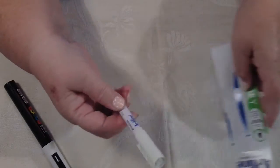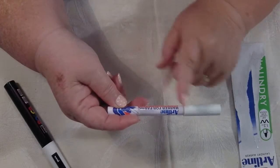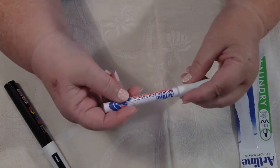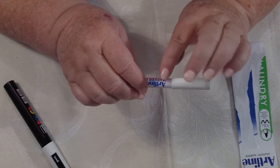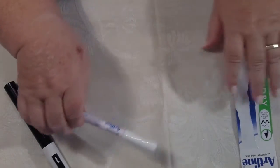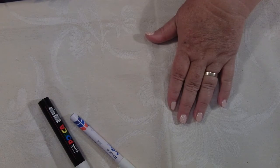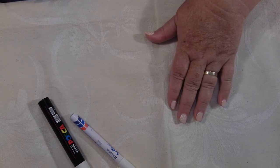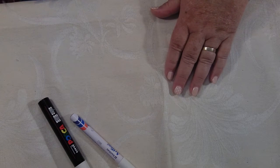I bought a laundry marker because it was white. I thought, well, if it works — I could get the thing I want but I'd have to order it online and I don't want to wait. So I wanted to get these white pencils. You've probably seen this before, but I'm just going to give you a little look at what they do and how they work, on a small piece of paper.